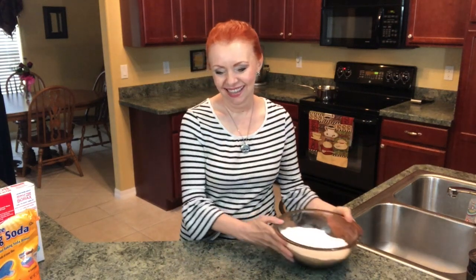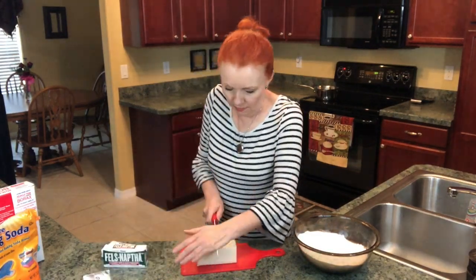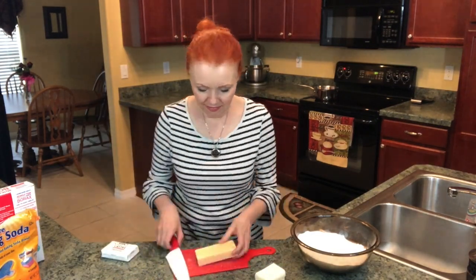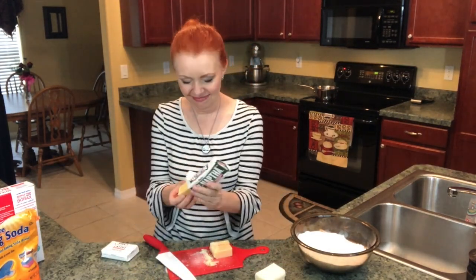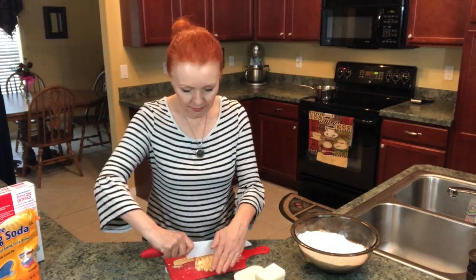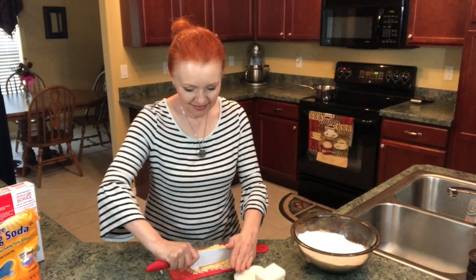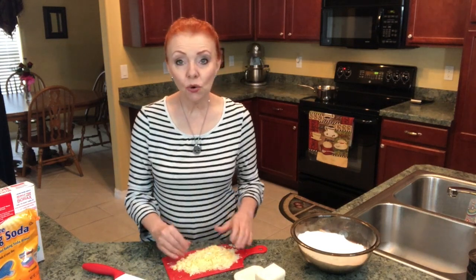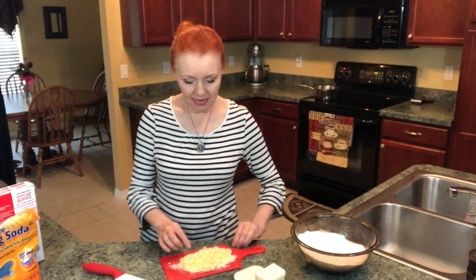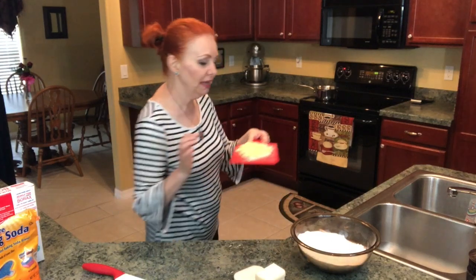Now it's time to work on the bars of soap. I have two quarts of water already heating up on the stove to a medium heat. I'm going to melt the soap — I'll go ahead and put the first half bar in.